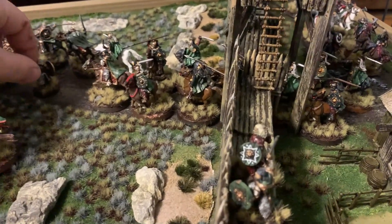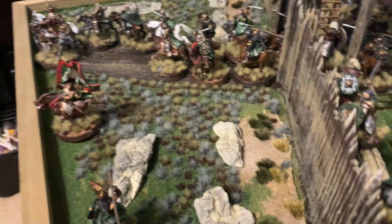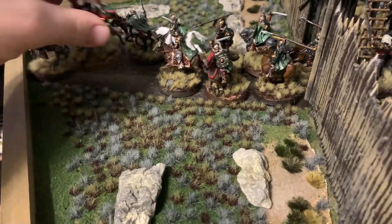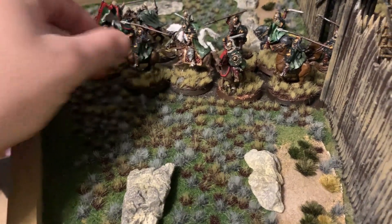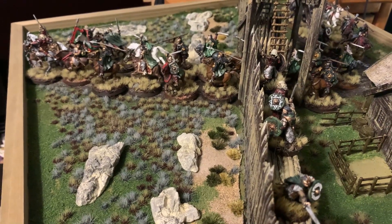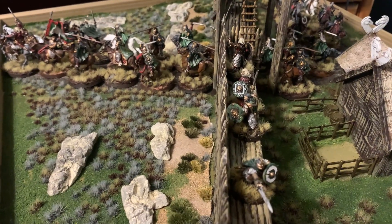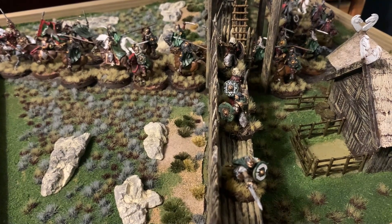I was going to make a video about building this, but the last display board video I made — the Shire Hobbit hole — wasn't too well-viewed. And I know there are terrain makers out there that are a lot better than me, but I just wanted to show it off. So if you guys want to see more MESBG content, please like, share, subscribe, and comment below, and I'll see you guys in the next video.